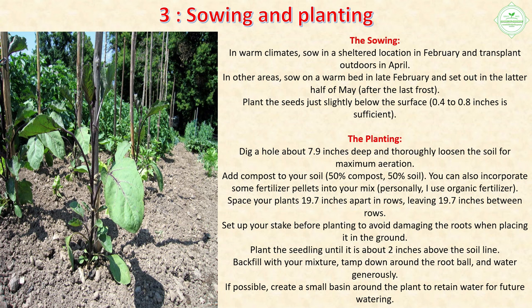Planting: Dig a hole about 7.9 inches deep and thoroughly loosen the soil for maximum aeration. Add compost to your soil — 50% compost, 50% soil. You can also incorporate some organic fertilizer pellets. Space your plants 19.7 inches apart in rows, leaving 19.7 inches between rows. Set up your stake before planting to avoid damaging the roots. Plant the seedling until it is about two inches above the soil line, backfill with your mixture, tamp down around the root ball, and water generously. If possible, create a small basin around the plant to retain water.